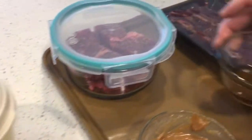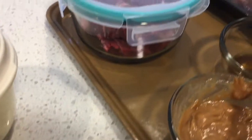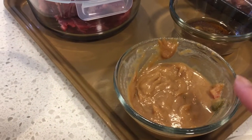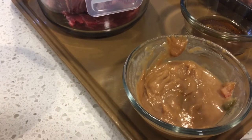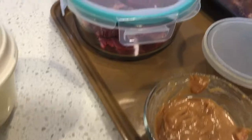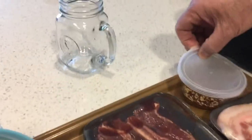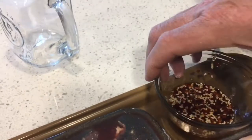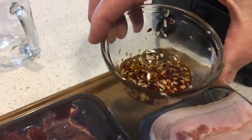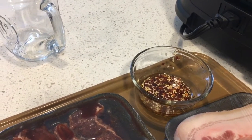We have three different kinds of sauces. This first one is salt, pepper, and sesame oil. This second one is hot pepper, jalapeño, peanut butter, sugar — that type of sauce. And then this one, which is our favorite.